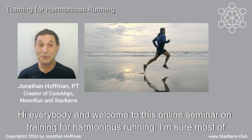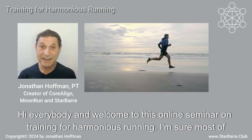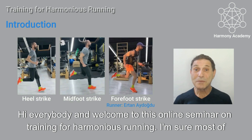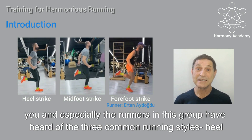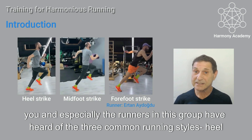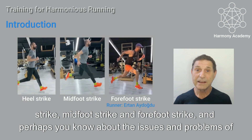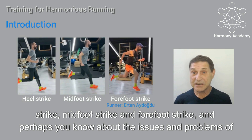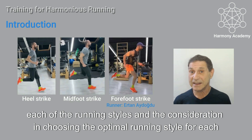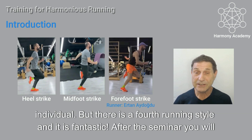Hi everybody and welcome to this online seminar on training for harmonious running. I'm sure most of you and especially the runners in this group have heard of the three common running styles: heel strike, midfoot strike, and forefoot strike, and perhaps you know about the issues and problems of each of the running styles and the consideration in choosing the optimal running style for each individual.